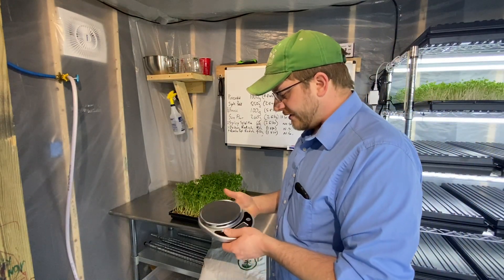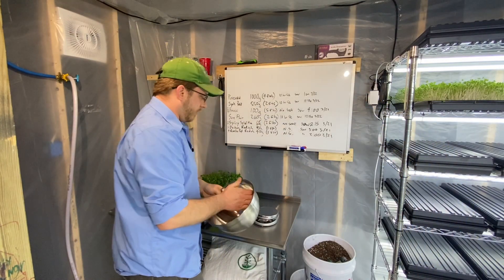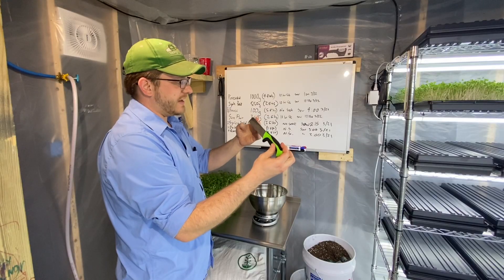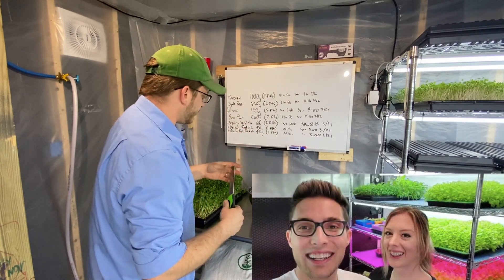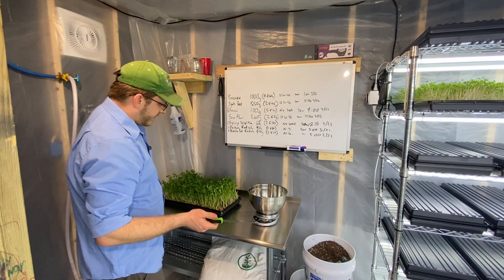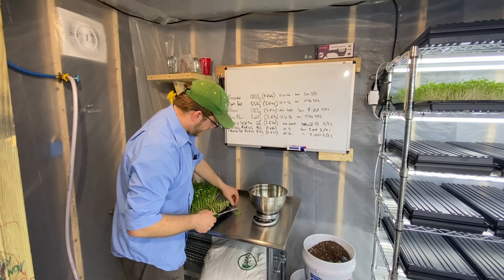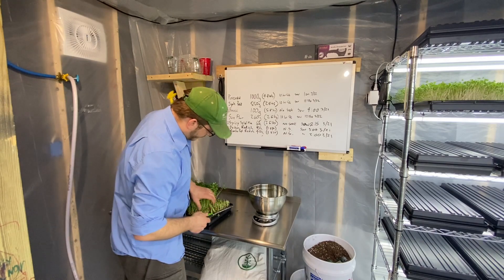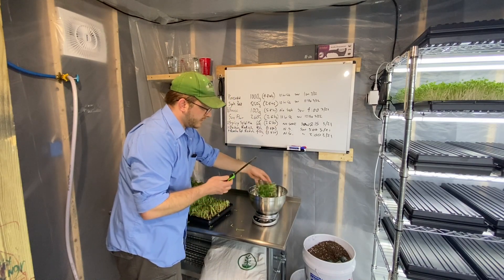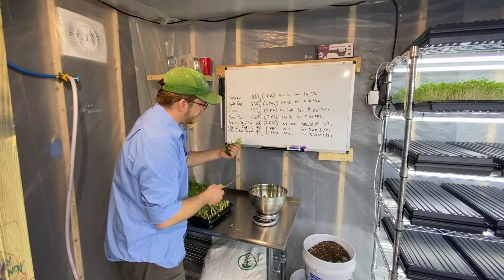We've got our greens and I'm really curious what our yield will be — I'm going to grab a scale. This is our really cool harvesting knife. I got this idea from On The Grow — I'll link their channel below. They've been a great resource and hopefully I do this right. I'm cutting low so I can get good yield, but I don't want to cut too low and pull up dirt with it. I'm going to be really careful — very, very sharp knife here. I'm getting the hang of it though.